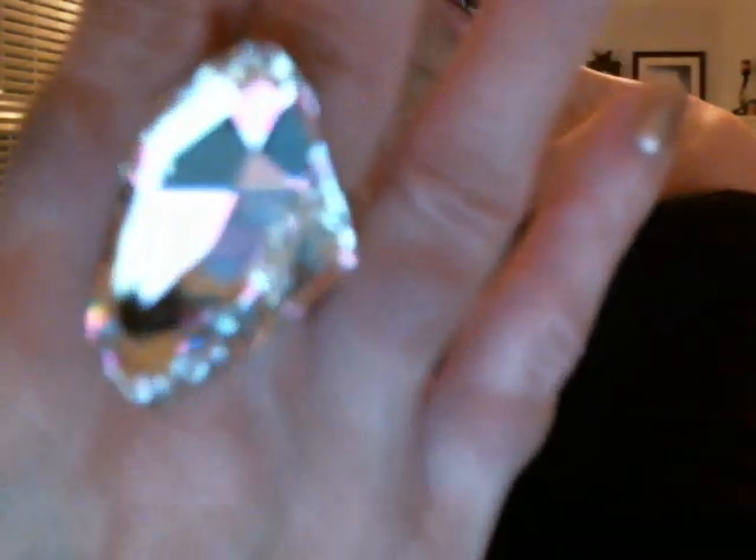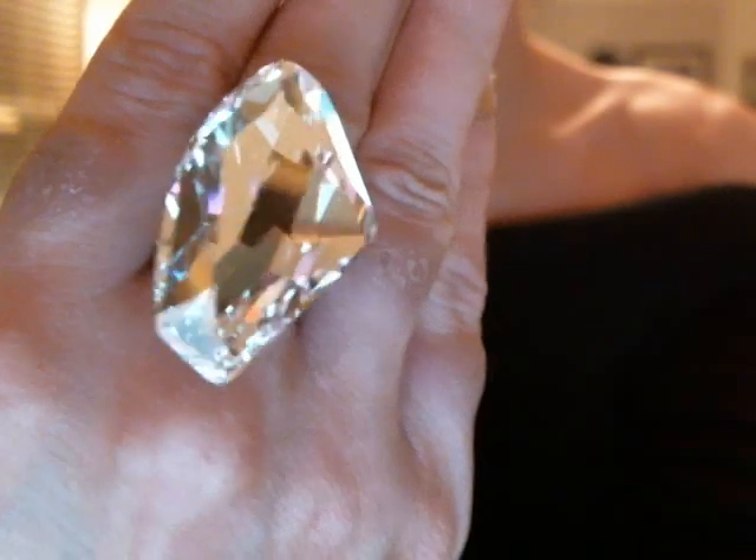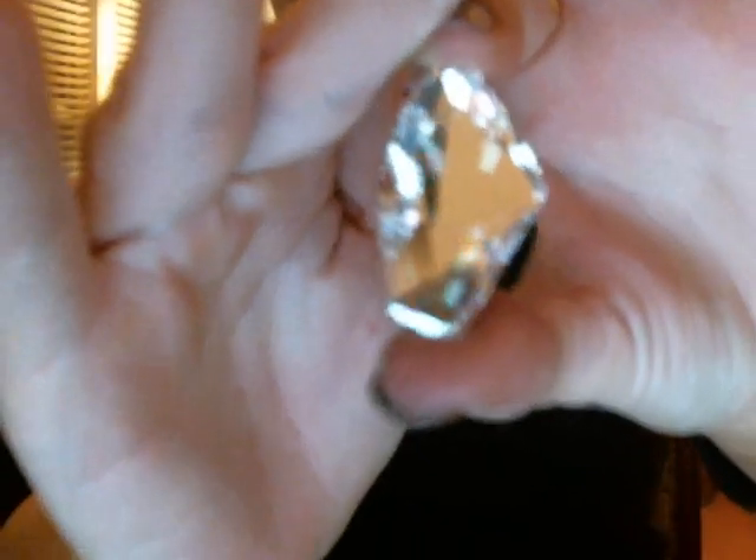Let me get an extreme close-up of it. Look at all the different facets and cuts and how it just sparkles — it is just a beautiful piece. It is very tall — look how long it is when I hold it up. For $35.99 to get a ring of this magnitude in 100% Swarovski, I have never heard of any jewelry site offering a ring like this for that price. It is breathtaking and perfect for the holidays.